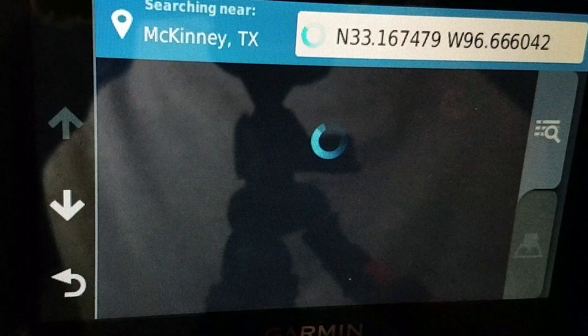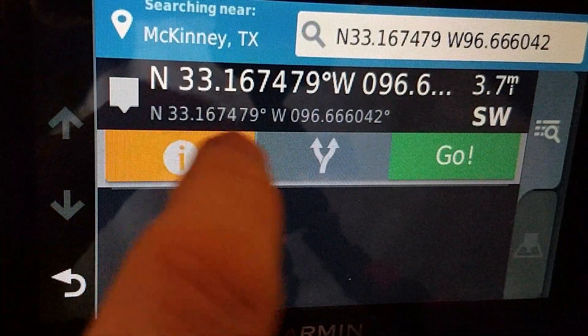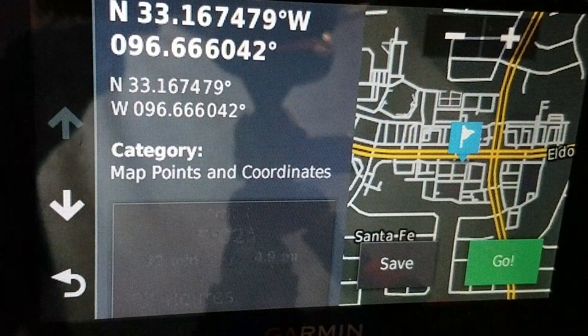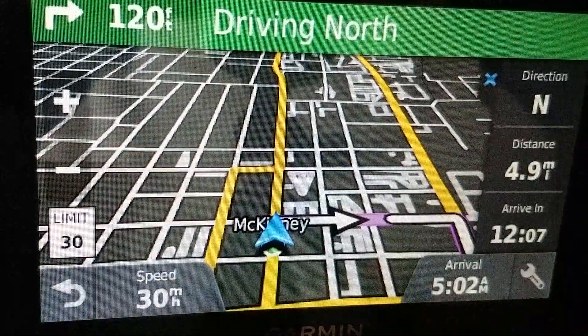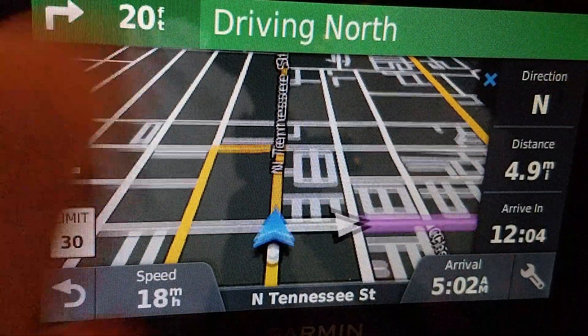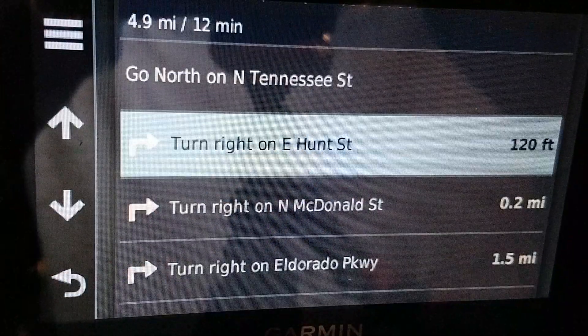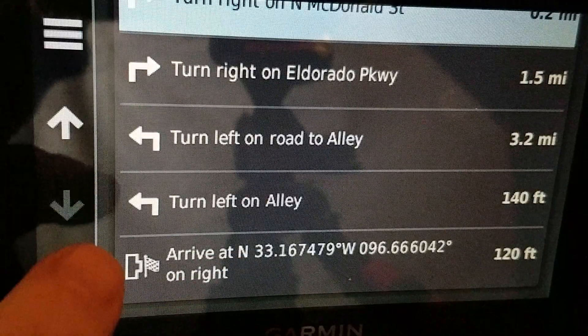And sure enough, it will find it. If I view the map, that is exactly where I want to go. And if I hit Go — yes, I'm simulating right now — off I go. And if I look at the directions, it will get me right to that coordinate.